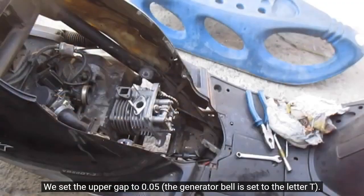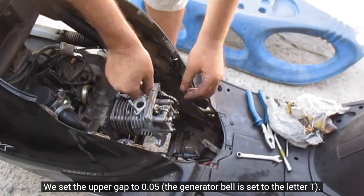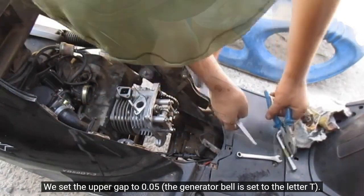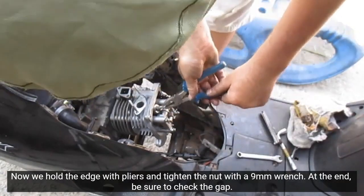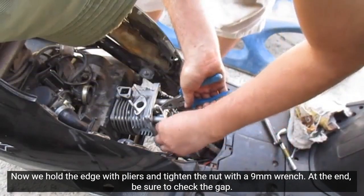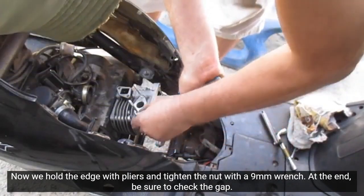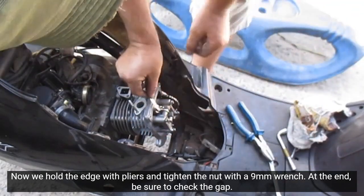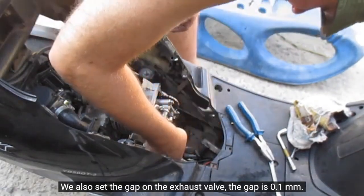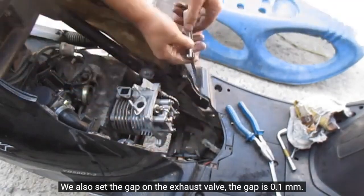We set the upper gap to 0.05. The generator bell is set to the letter T. Now we hold the edge with pliers and tighten the nut with a 9 millimeter wrench. At the end, be sure to check the gap. We also set the gap on the exhaust valve — the gap is 0.1 millimeters.